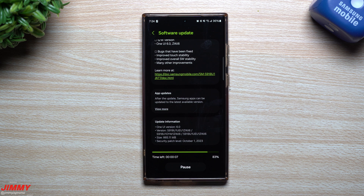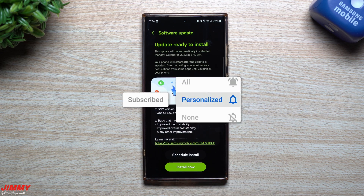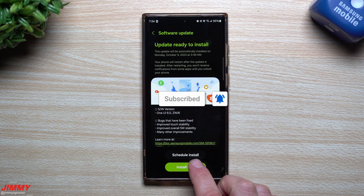At this point in the video I like to state that if you're brand new here at the channel and you appreciate these tips, tricks, tutorials, and the latest information on your Samsung Galaxy devices, make sure you hit that subscribe button as well as the bell for notifications so you get notified for all future videos.